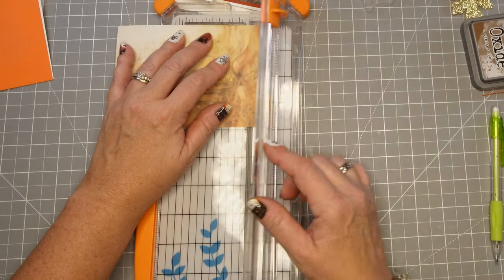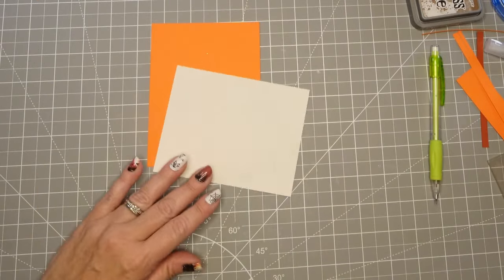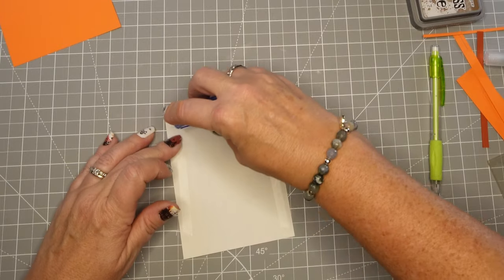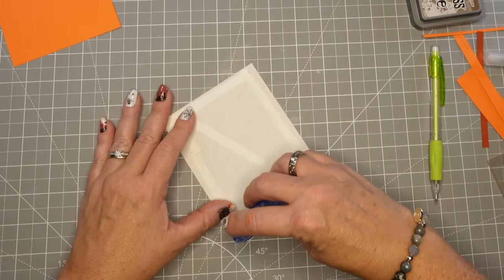You can get these anywhere. This is really thin paper but it's a nice fall background and I'm going to make this card super simple and quick because I've got a lot of cards to make. This is a series I'm doing on Thanksgiving cards specifically.